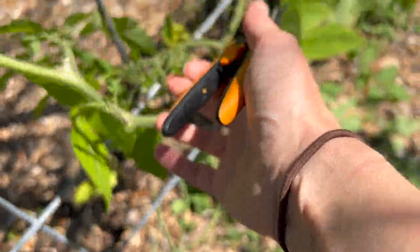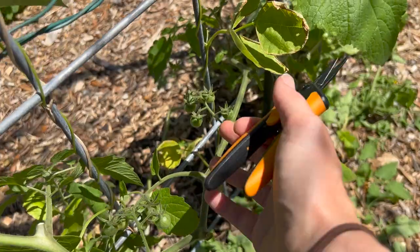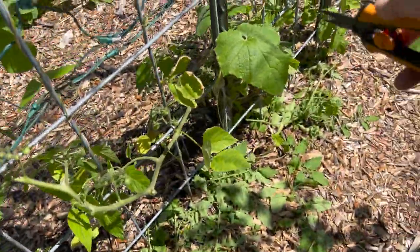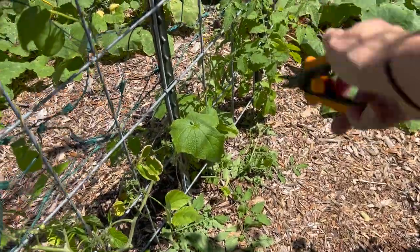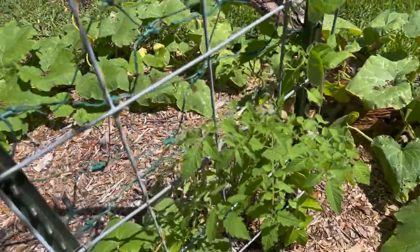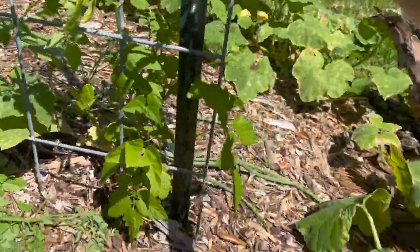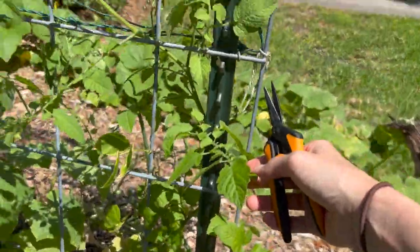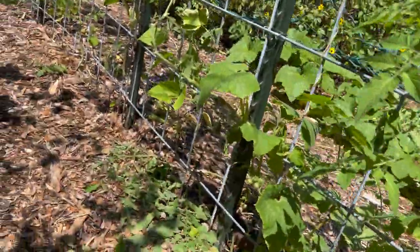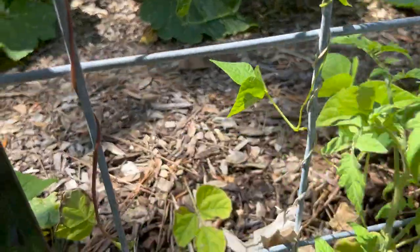Everglades tomato — we got tomatoes here. And this plant starts all the way back here, goes up, comes out here. I think this is the warning everyone was giving me — it seems to be three main branches on this thing, it is going a little nutty. But that's great. I'll clean up all this mess here later, but it's cool that that one already has a tomato on it.